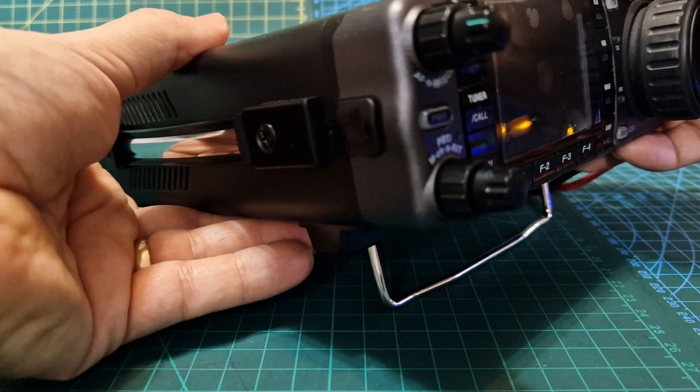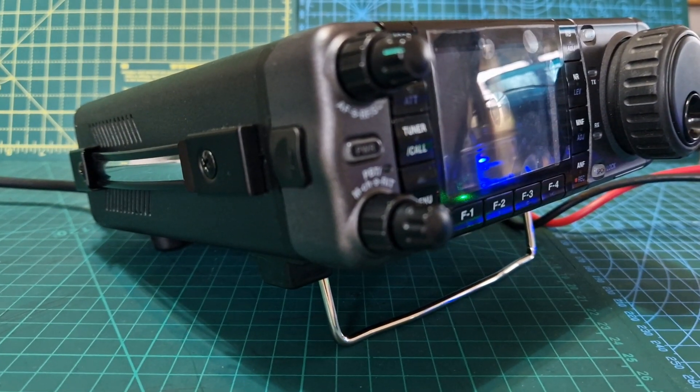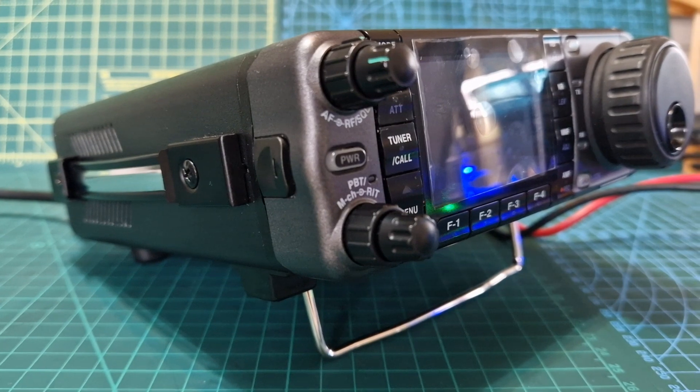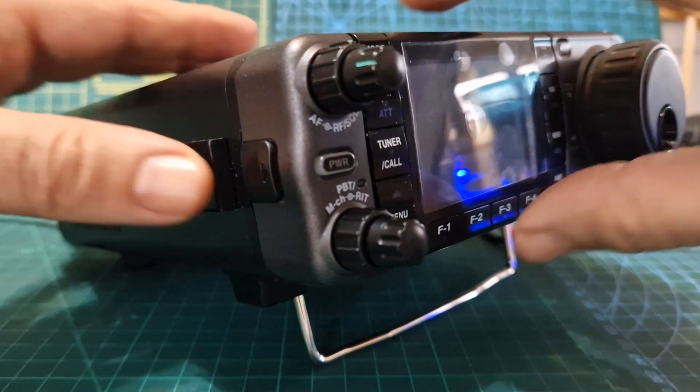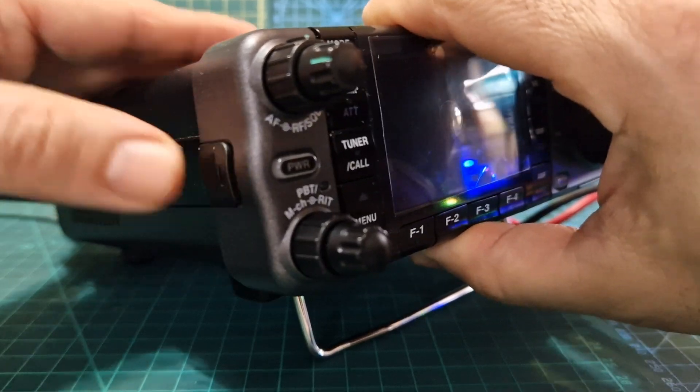To take it off, make sure the radio is turned off when you do this. Push it towards you — this little tab — go easy and it just slides this way and comes off.